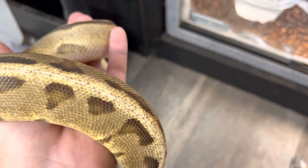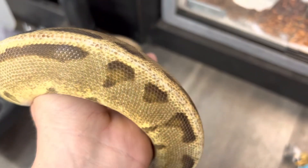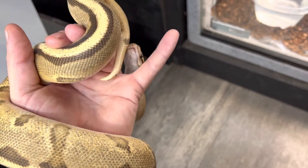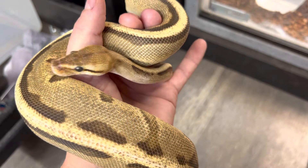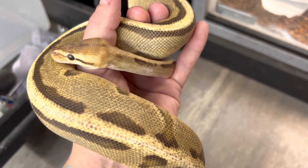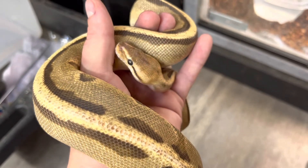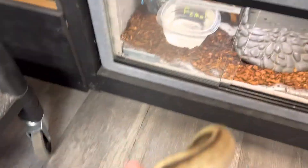Unlike the boa that grows much larger, ball pythons typically grow about three and a half to four feet, whereas boas are going to be six to nine feet. My daughter's seven years old and she has no problem carrying these guys around. As you can see, I'm holding this girl with one hand — they're very easy to handle versus a big boa where you definitely need a second person for supervision.